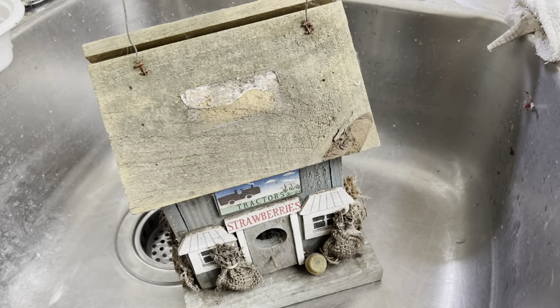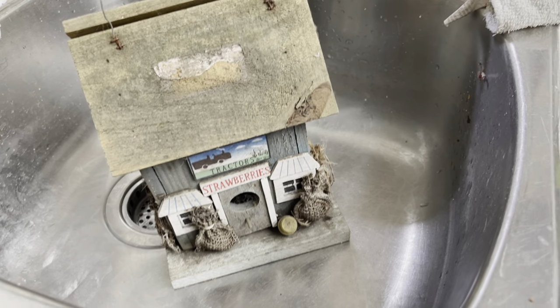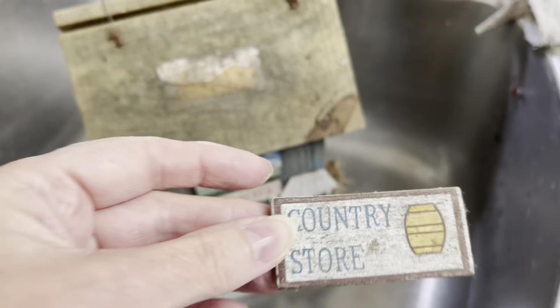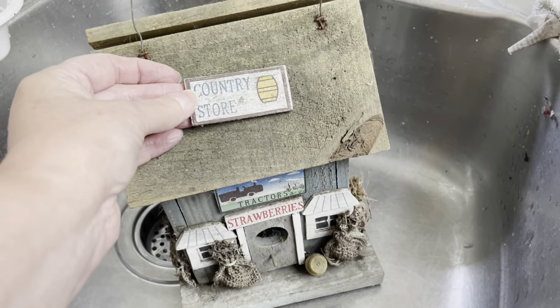This one was hung up in the yard and it's so cute. I'm going to have some fun with this one too. One of the signs came off, so I'm going to see what I can do — maybe put that back on where it belongs, stick it back on, clean it all up first, and go from there.